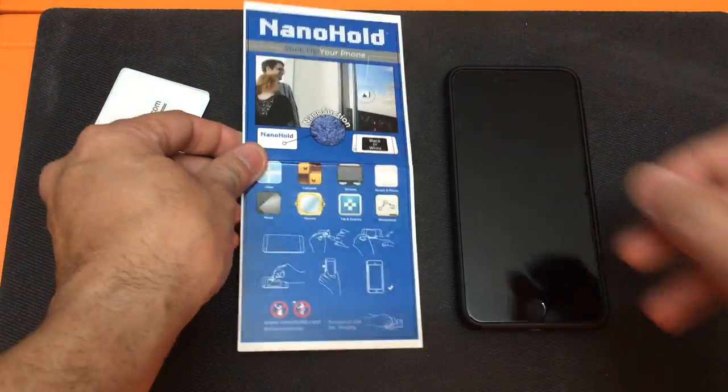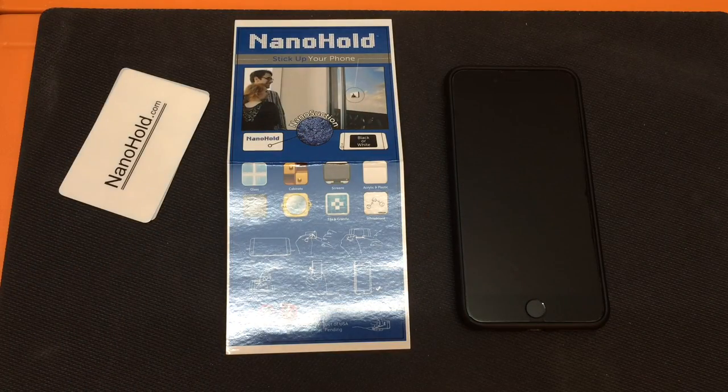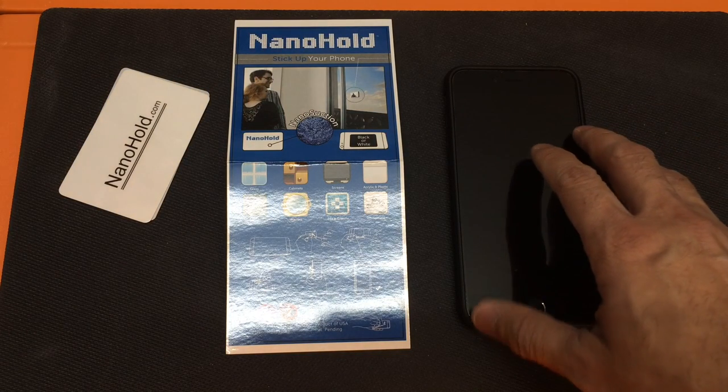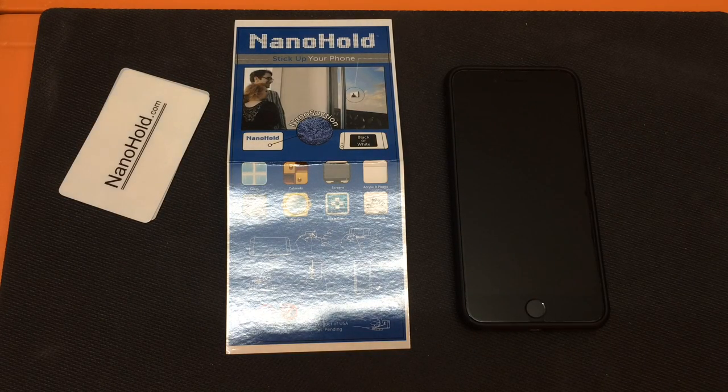It does state that one thing you want to make sure is that the area is dry, it's clean, and it's very flat, because you don't want to accidentally try to attach this onto a surface and then have it fall off.